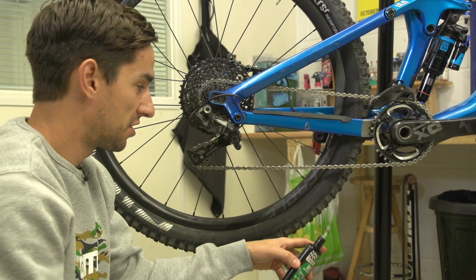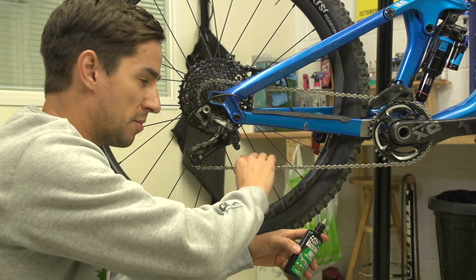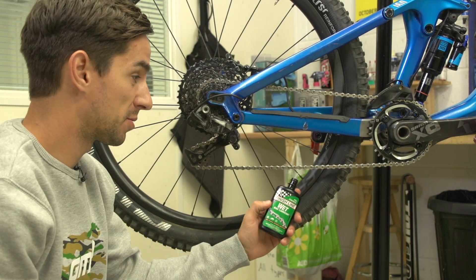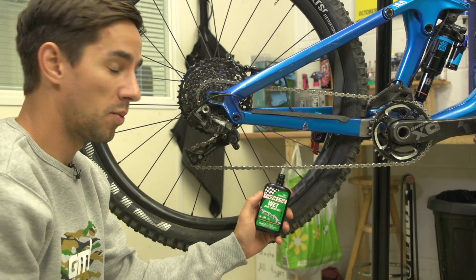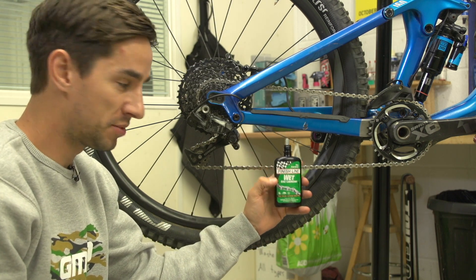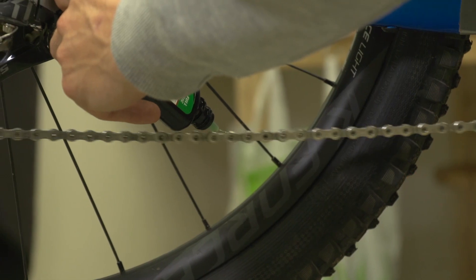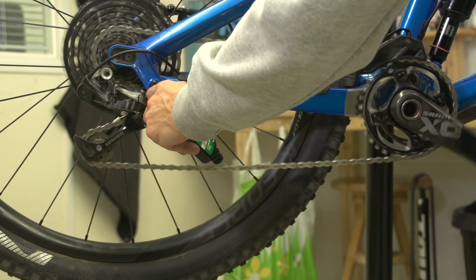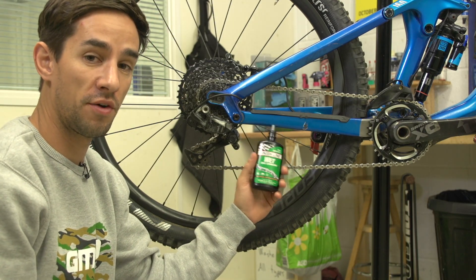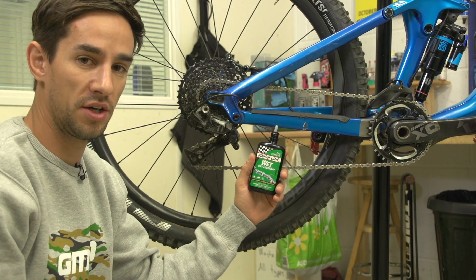In summertime and dry conditions I like to use a really light dry lube on my chain to keep it as clean as possible and keep my shifting as crisp as possible. But in winter, that's just going to wash off really quickly, so you need something a little bit thicker. This wet lube sticks to the chain a bit better — it will get dirtier because dirt sticks to it more than dry lube, however it won't wash off in two to three hour wet rides.